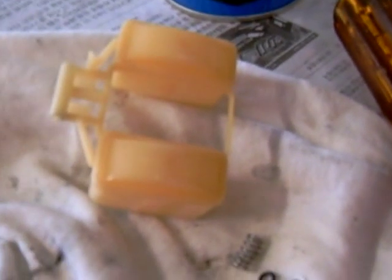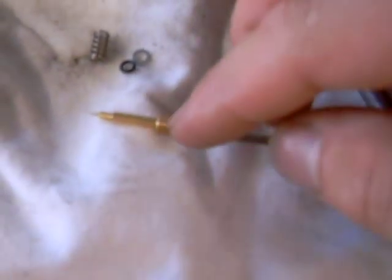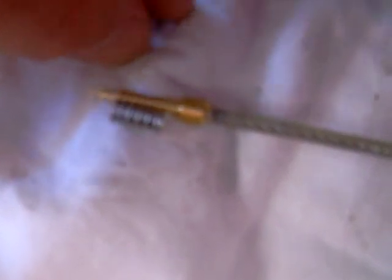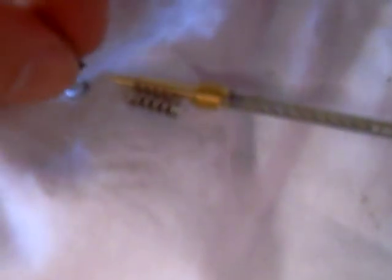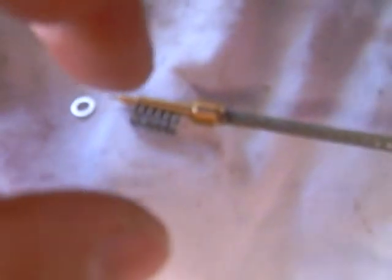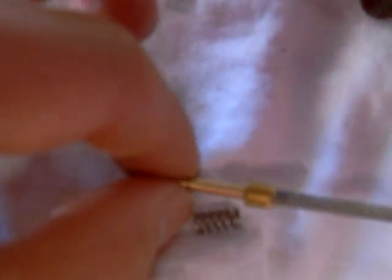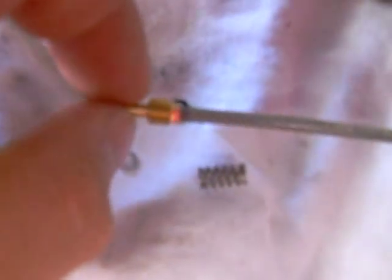I'm putting this back together. If you have a float level gauge, you basically want to check this distance here — most of the time it's fine. Just be very careful when you put this back in. For the pilot screw replacement, what goes in here is the spring first, then the little metal washer, and the O-ring last. You might want to lubricate it a little bit with WD-40 before you screw it back in. At higher altitude, you have to make an adjustment — if you're riding at a higher altitude, you might want to screw this in half a turn.